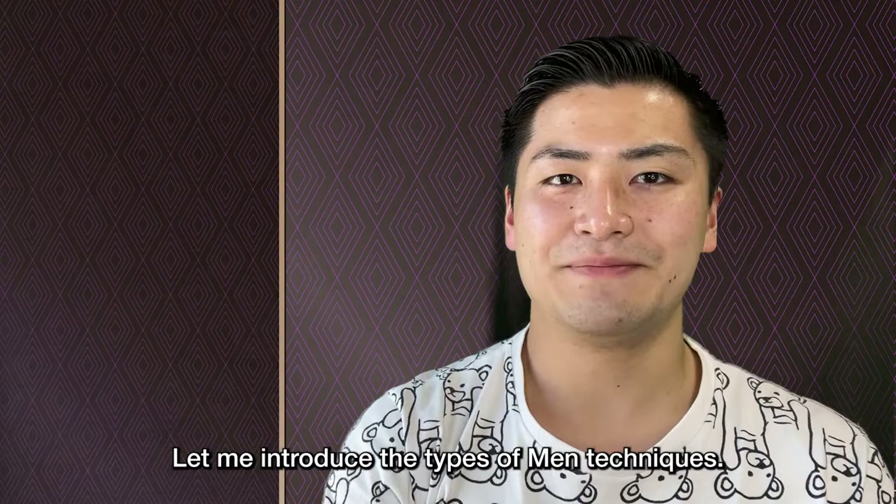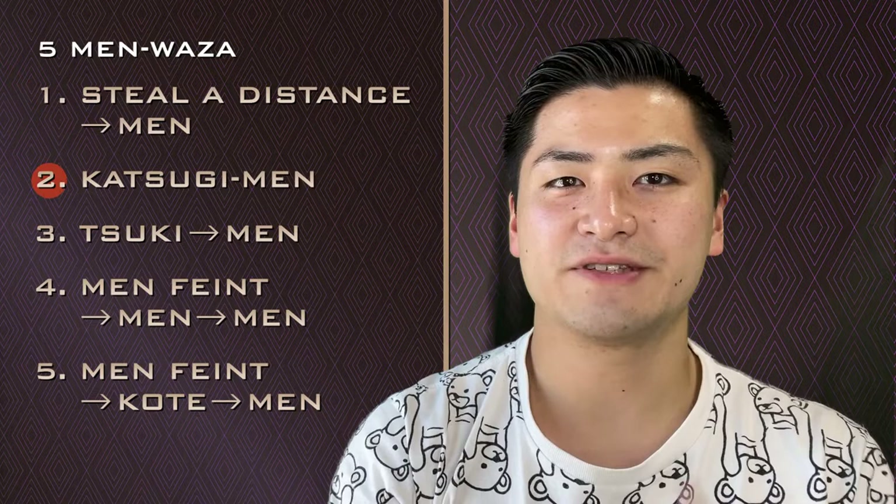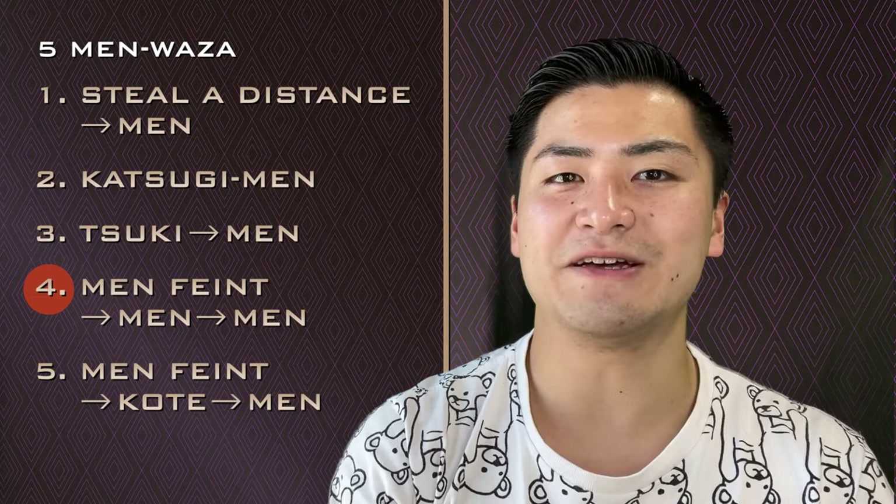Let me introduce the types of Men techniques: 1. Steal a distance Men, 2. Katsugi Men, 3. Suu Ki Men, 4. Men Feint Men Men, 5. Men Feint Kote Men.